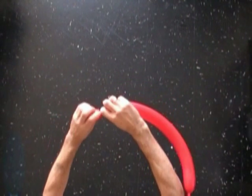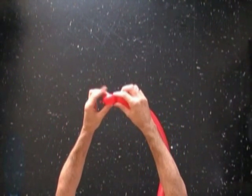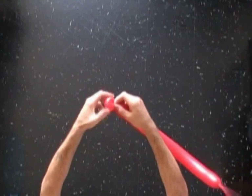Inflate a balloon leaving about 5 inch flat tail. Twist the first soft about 1 inch long bubble. Lock both ends of the first bubble in one lock twist. We have made a nose.